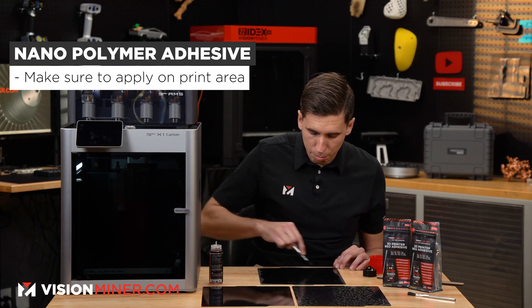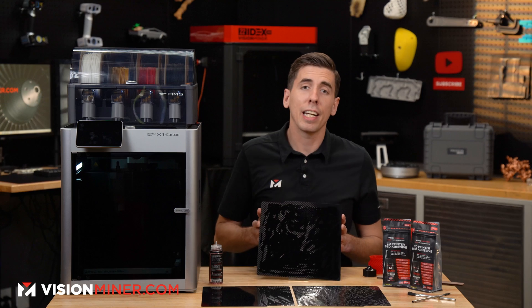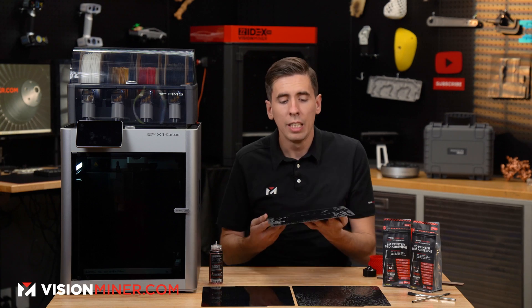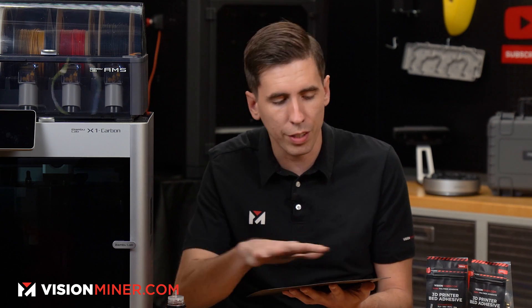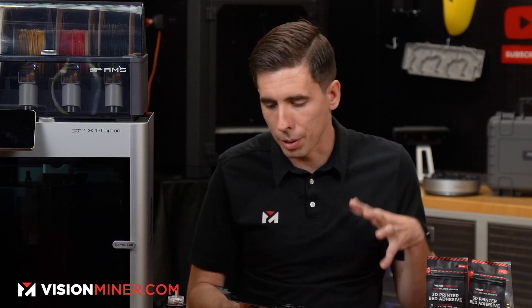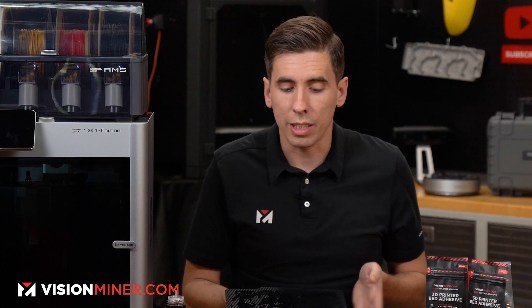You can just coat the center area wherever you're printing if you're doing a small part, and that'll work just fine. I like to prep the whole plate so I won't have to coat it again for quite a while. Pop it into the printer, and as the build plate heats up it will evaporate — after about two to three minutes it'll be completely evaporated. The nano adhesive is extremely thin, which also allows that super fine texture to come through onto the part. This is much better than glue stick or hairspray, which build up and add their own texture. Nanopolymer adhesive is a great way to get mirror-finished parts on glass, a matte finish on smooth PEI, or that nice injection-molded textured feel on textured PEI.